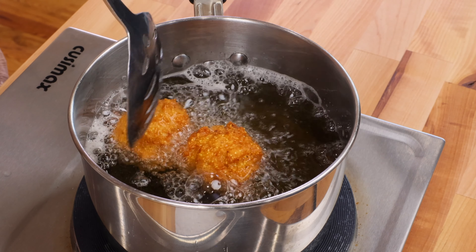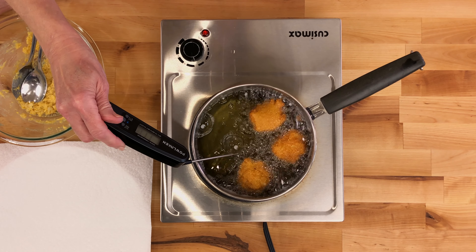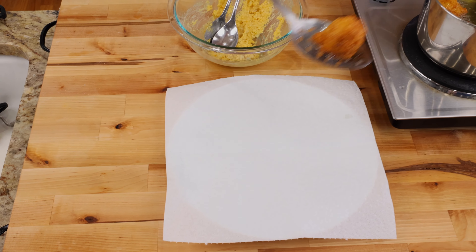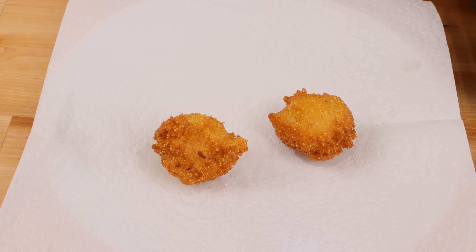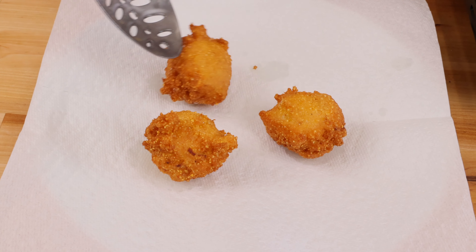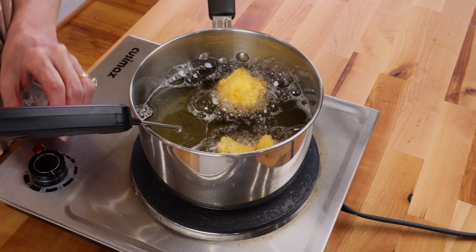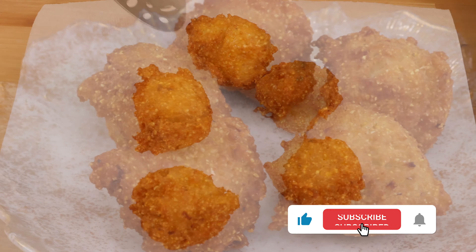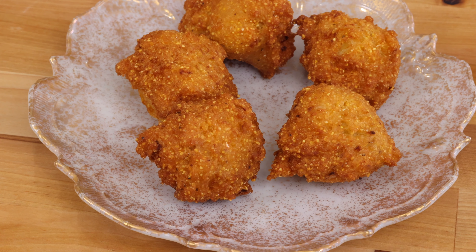Turn the hush puppies frequently with a slotted spoon or tongs until golden brown on all sides, about three to four minutes. Be sure to periodically check the temperature of the oil — you want to keep it at 350 degrees Fahrenheit. Transfer the hush puppies with a slotted spoon to a paper towel lined plate to drain off the excess oil. Repeat until all of the batter is used. They're best when enjoyed while still warm.